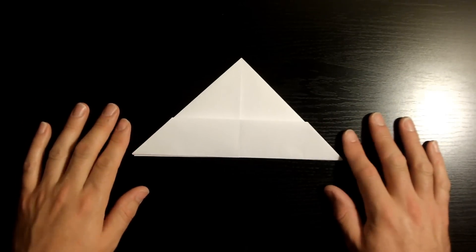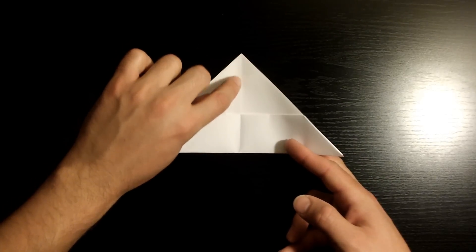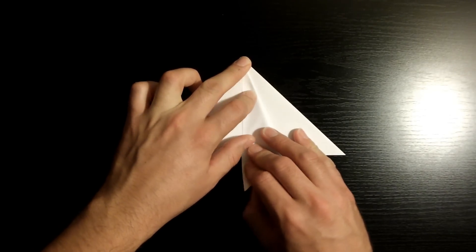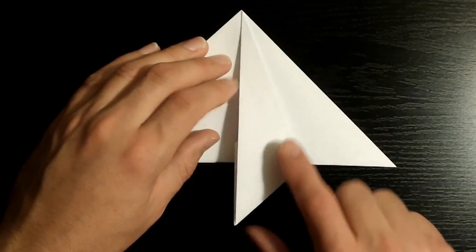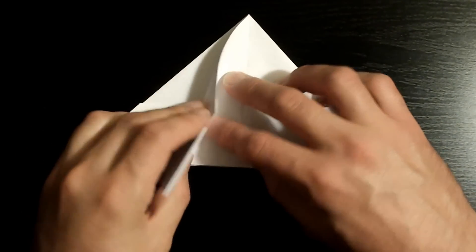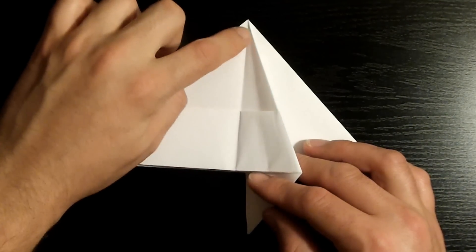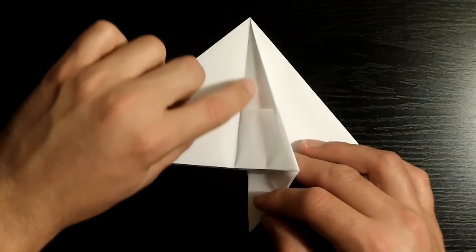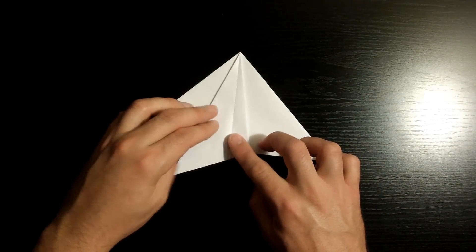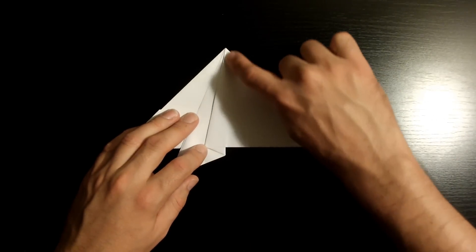Once it's nicely creased, grab this flap right here — just one, not the bottom one — and fold this edge right here towards the middle crease. Once it's nicely aligned, go ahead and crease it down. Then open it back up and flip the flap towards the left. Now fold along that same crease we just created, but this time fold it towards the right. Now we're going to fold this edge right here towards the middle crease, but only on this side right here, not to the back flap. Open the back flap and just crease the bottom side. Now grab this flap and flip it towards the left. Once you've creased it down, fold along that crease and bring it towards the right.